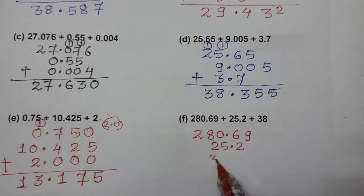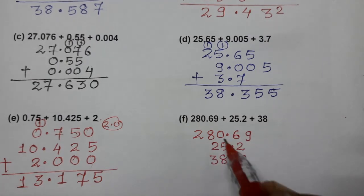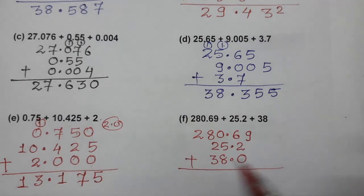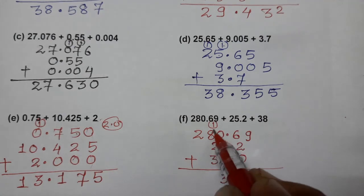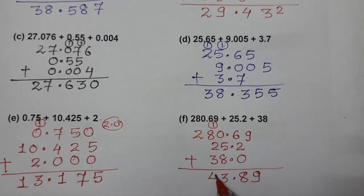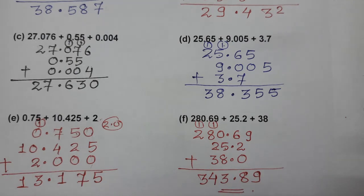And 38 means 38.0. Adding: 9; 6 plus 2 is 8; 8 plus 5 is 13, carry 1; 8 plus 1 is 9; 9 plus 2 is 11, plus 3 is 14, carry 1; 2 plus 1 is 3. The answer is 343.89. This completes all the questions of Question 1. I hope you understood — thank you so much for watching the video.